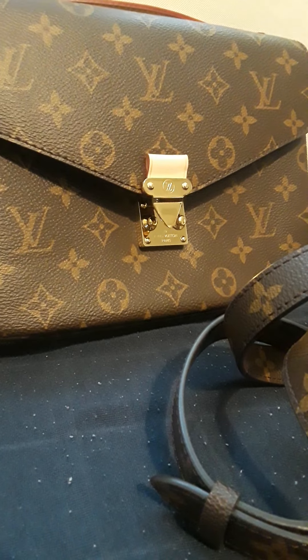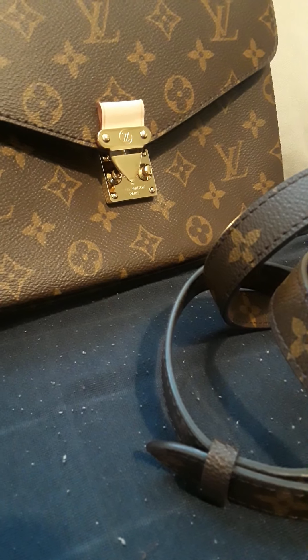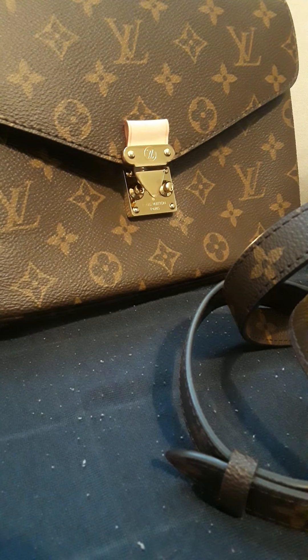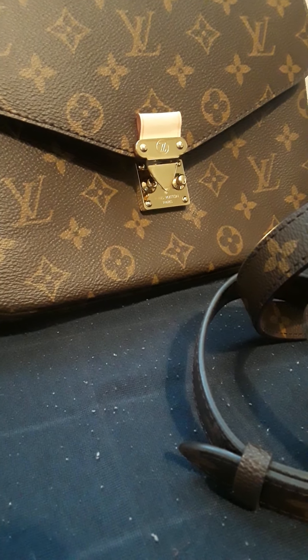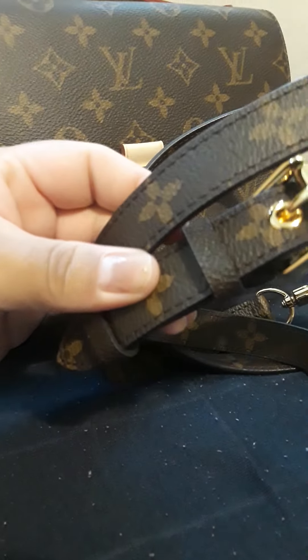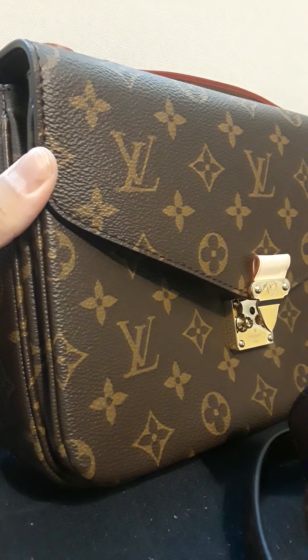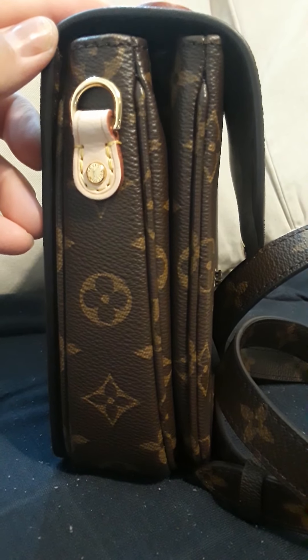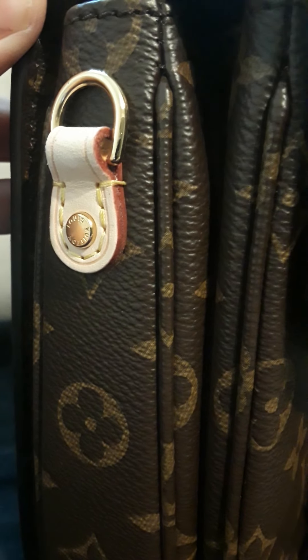Hello, thanks for watching. One more time I will be showing you details on this Pochette Metis bag from OC. I did request to send me one with the green tone canvas, and the reply was that the newer batch comes with a more green canvas than the previous one. Here's the bag — it was $190, it's the top quality from OC.